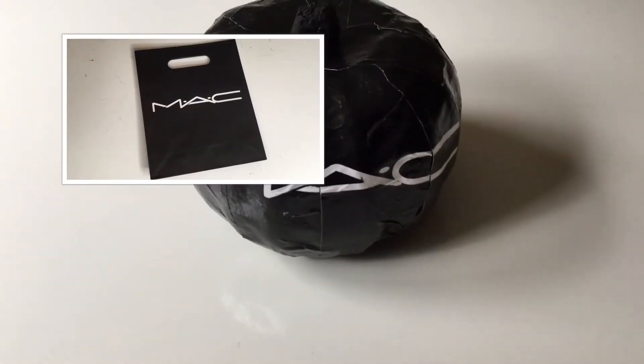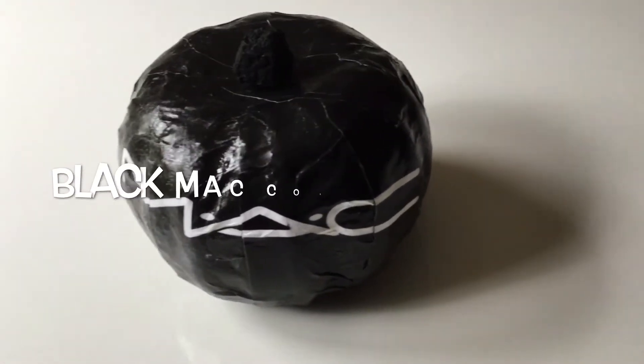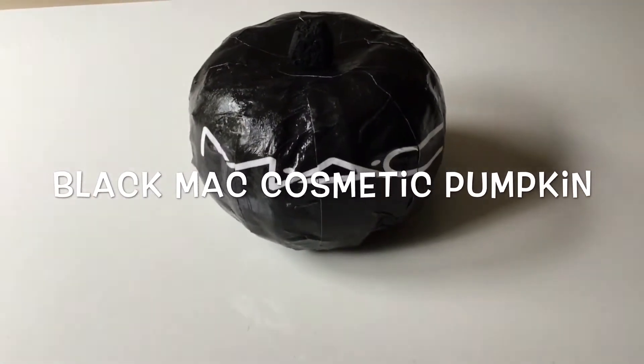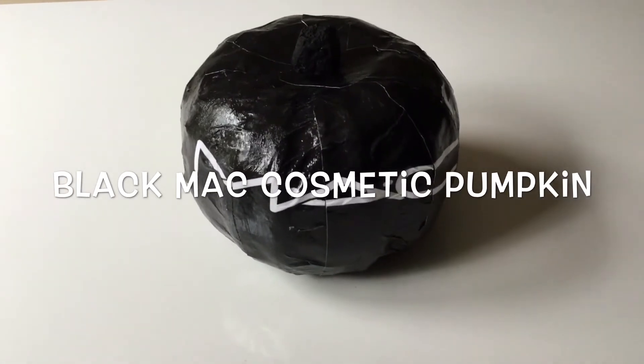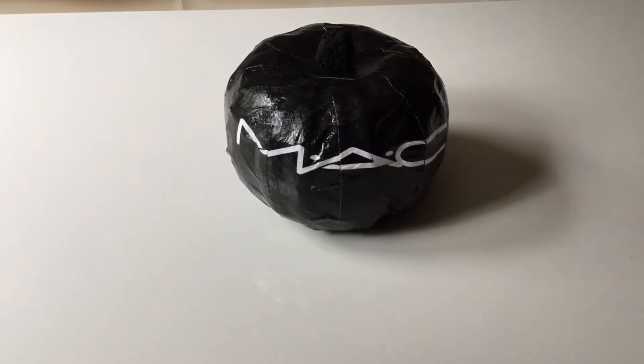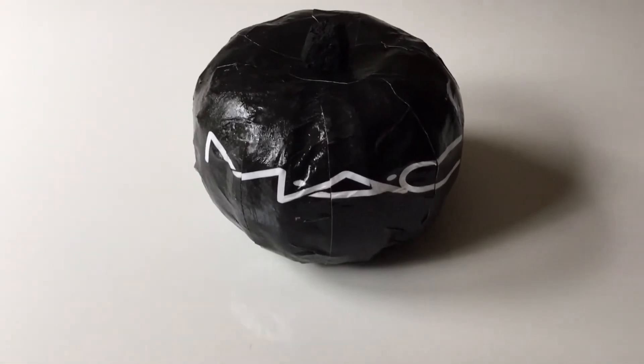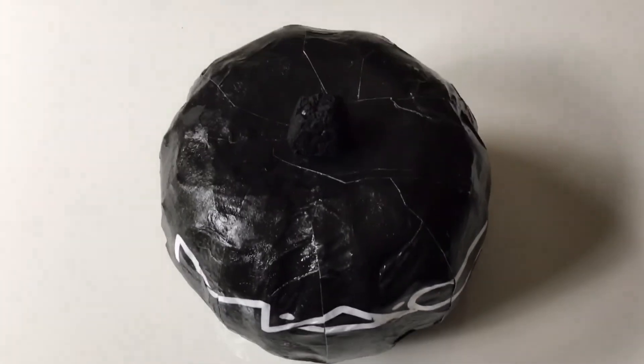For the next Dollar Tree pumpkin DIY, I cut up an old MAC Cosmetics bag into strips next to each other, going evenly so you can still see the words all lined up. Then I used some Mod Podge to cover the front and backs of the strips to adhere them around the pumpkin.